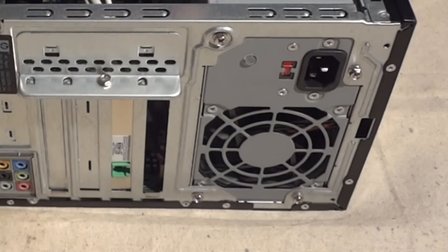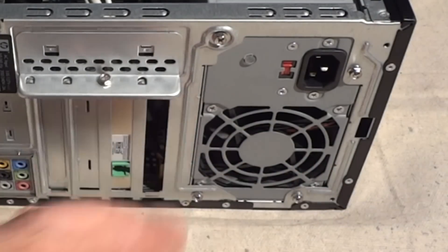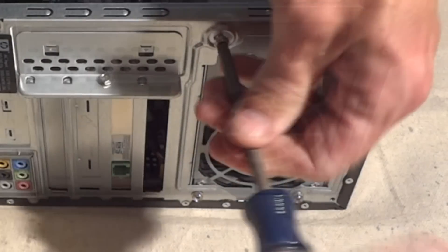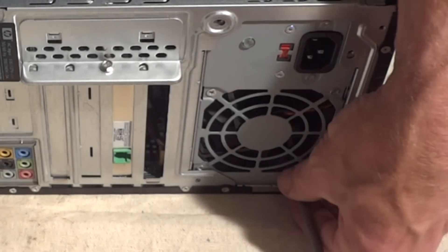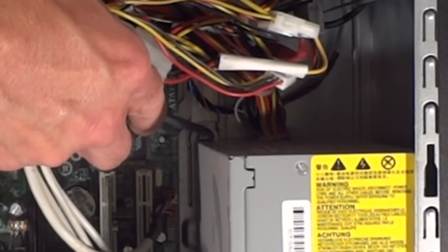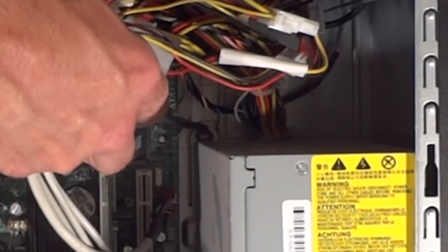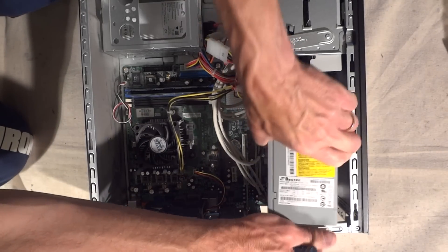I'm going to go ahead and pull this one out. There are just four screws holding this power supply in — one, two, three, four — Phillips head. Just go ahead and remove those screws. Now there's one little tab as part of the case just kind of holding the power supply in, so all I have to do is push this tab down a little bit and the power supply will slide right out.